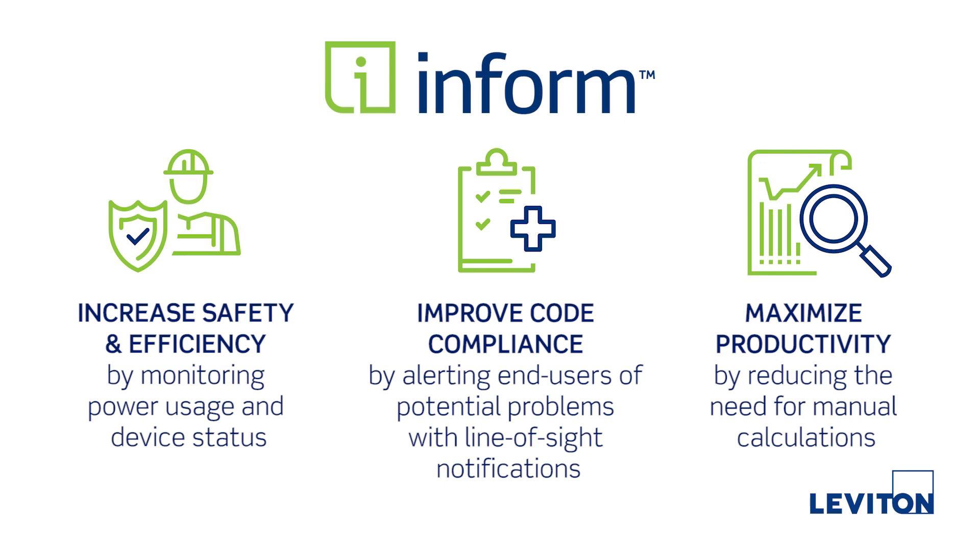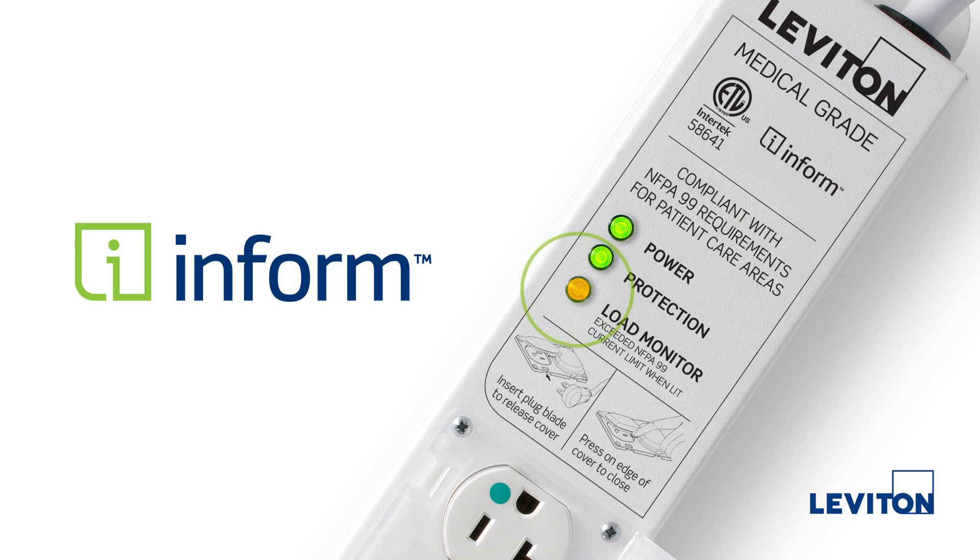Maximize productivity by reducing the need for manual calculations. Let InForm monitor the load of your devices so you don't have to.